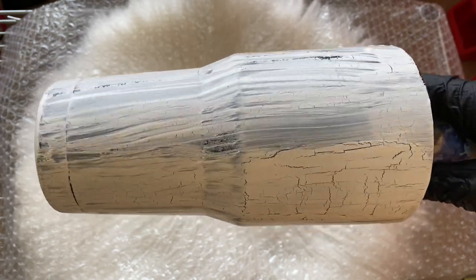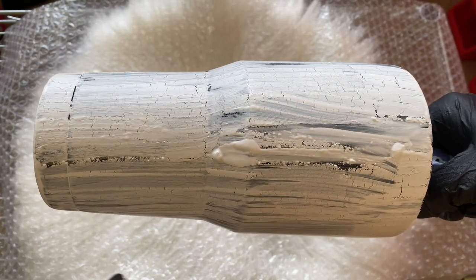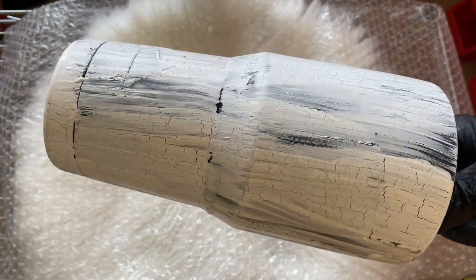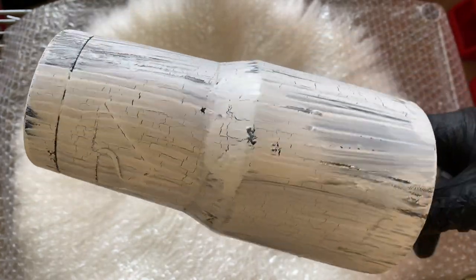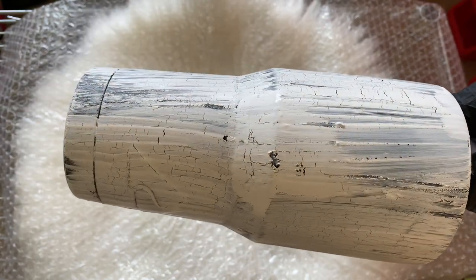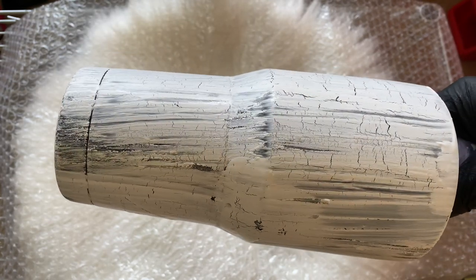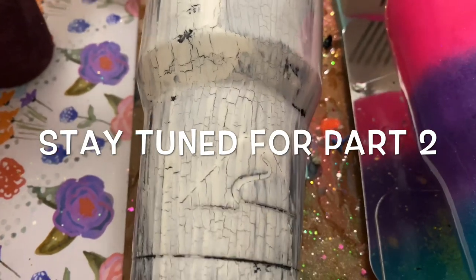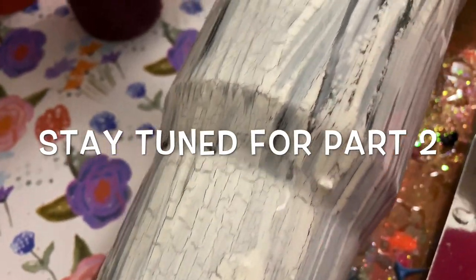This is part one of the crackle sunflower tumbler. I'm going to come back with part two once the resin has been applied and cured, and we'll finish it up with the waterslides. I hope you really enjoyed part one. I'm going to hold the tumbler here and speed it up so you can see it fully cracked and what it looks like when it's nice and dry. I'll talk to you guys in the next video — bye!